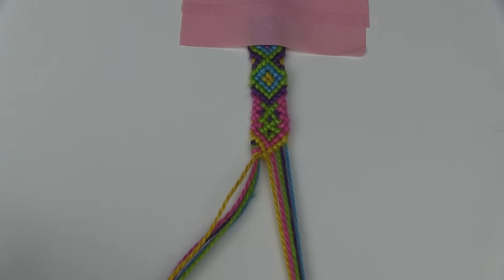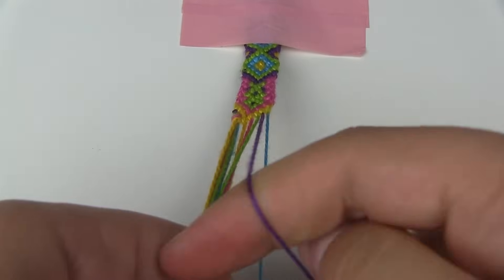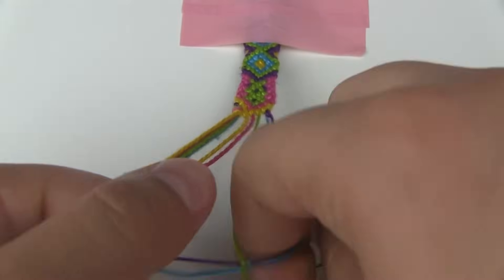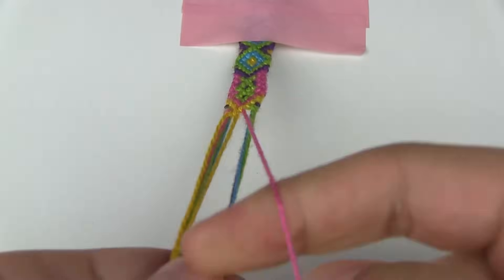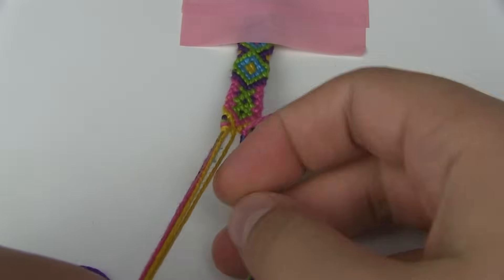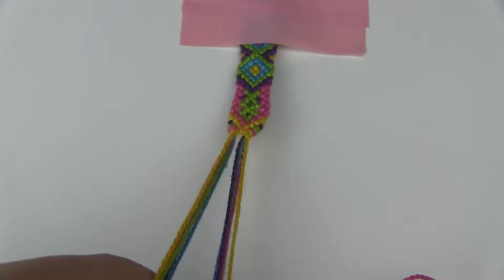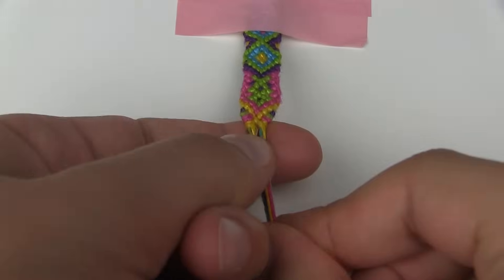For the part on the right it's the same thing except you're going to do a forward knot — take the outermost two threads and make a forward knot. Take the next one and make a forward knot onto both of those threads. Take the next one and again a forward knot onto the whole strand. Last but not least the final one, a forward knot onto the entire strand. And there you have it — from this point on you can start making your ties.